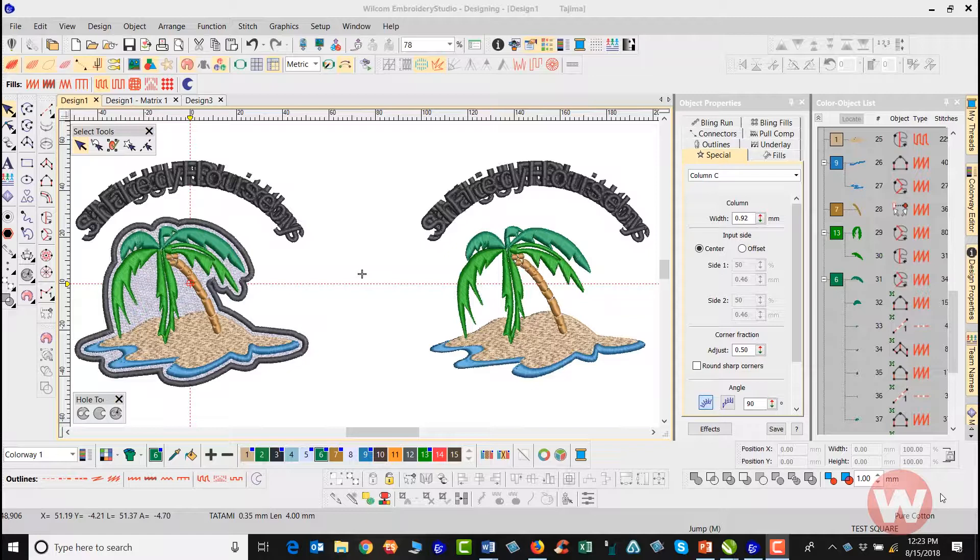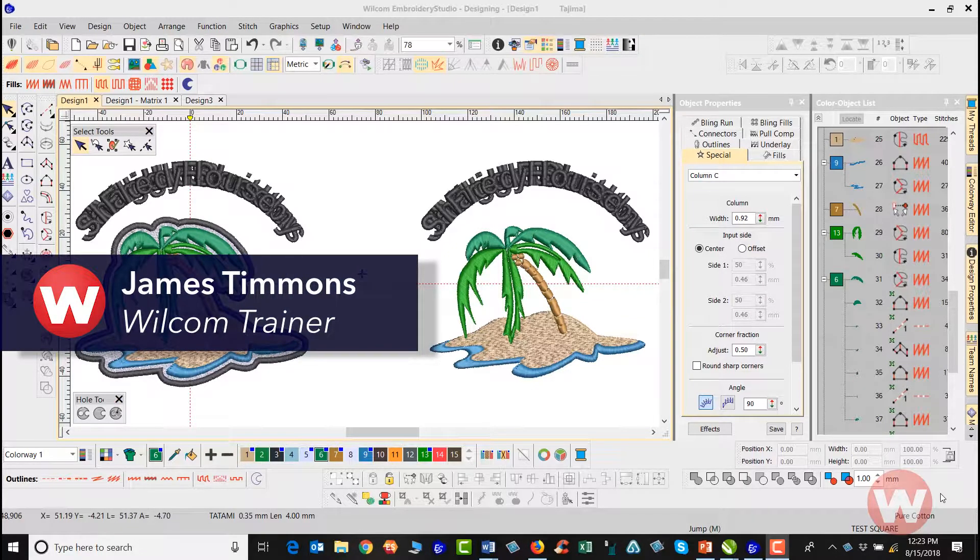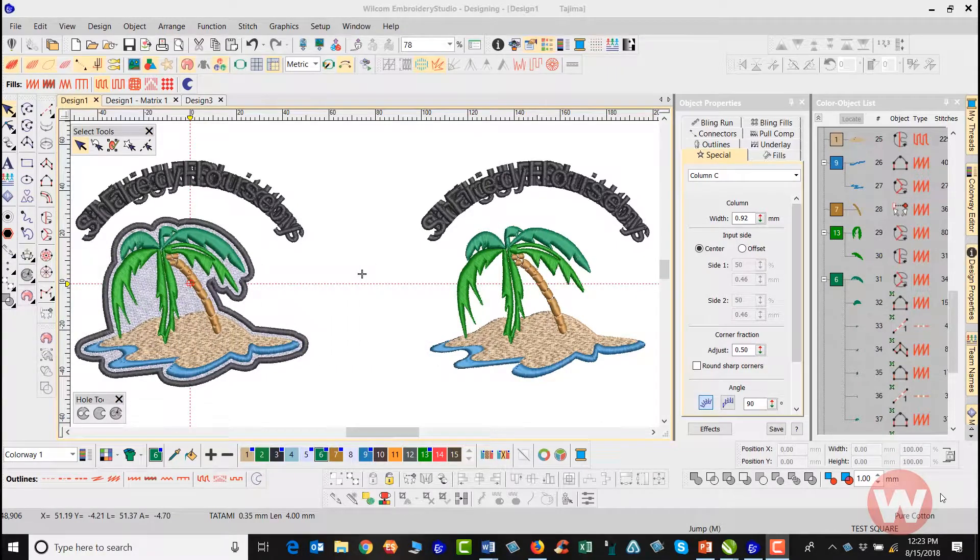Hello and welcome. My name is James and I'm going to show you today how to add a border to the outside of a design and a fill stitch on the inside to mimic a patch.